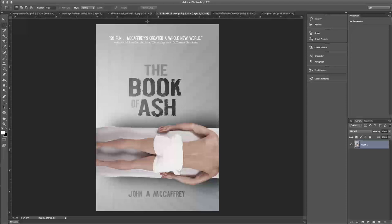So there you go. That was a quick and simple cover for what's a great novel. You can get The Book of Ash on Amazon right now.